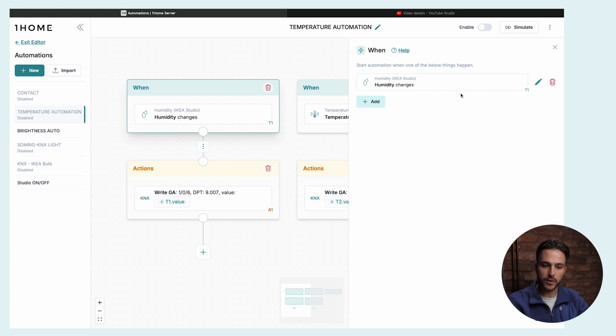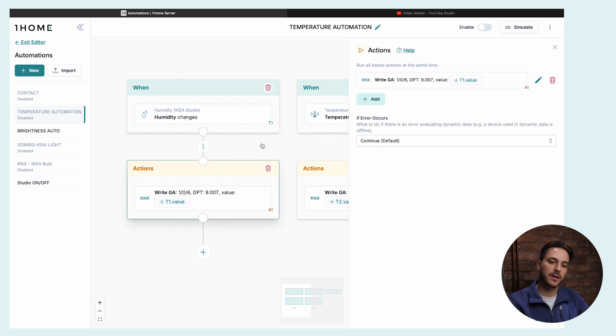Next, let's use the Vindstyrka air quality monitor — which also measures temperature and humidity — to control a KNX system. Maybe you have temperature sensors in your push buttons fixed on the wall, but what if you want to measure temperature in the middle of the room? We've brought the Vindstyrka into OneHome via Matter. For the trigger, we listen for humidity and temperature changes on the air quality monitor. For the action, we simply write to a KNX group address and send the value of humidity or temperature. This way we can control our KNX HVAC with a Matter sensor.